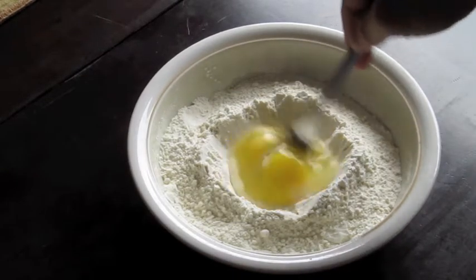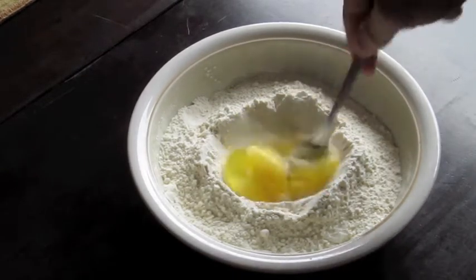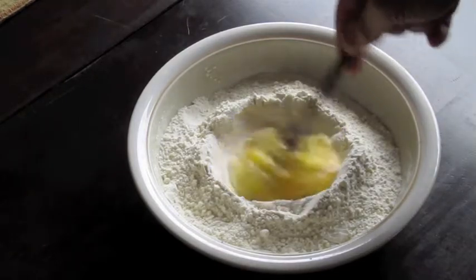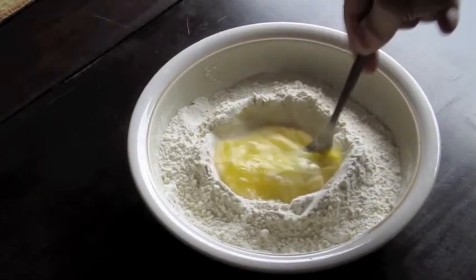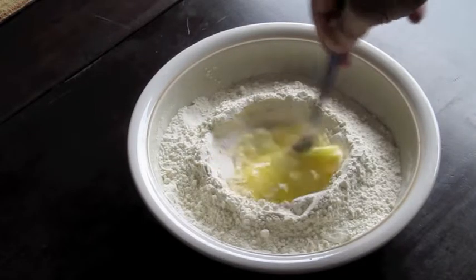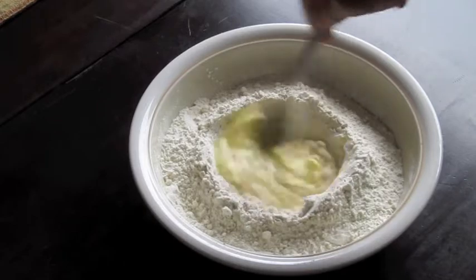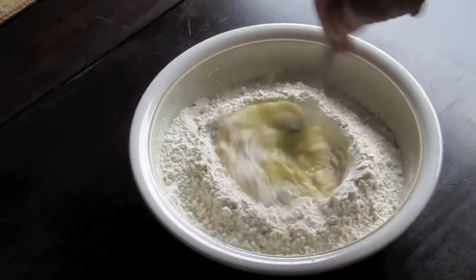Start in a mixing bowl, or right on the table, with a mound of flour with a well in the middle, like a volcano. Put your eggs in the middle of that well and start beating the eggs with a fork. As you do that, what you want to be doing is incorporating the flour from around the edges in there, ever so slowly, ever so gently.